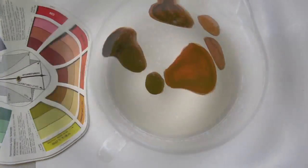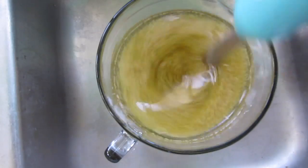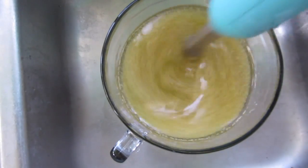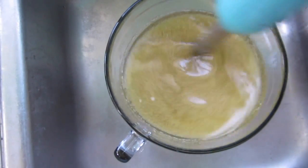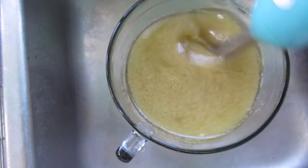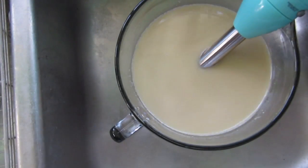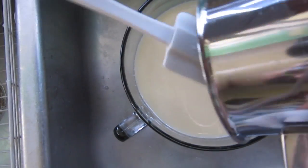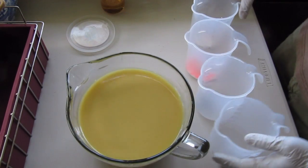Let's get started with the soap. I'm going to speed this up to get to the actual coloring and pouring. I'm blending my milks, clays, some caffeine powder, and shea butter, then adding my lye. This fragrance already made the soap a lot more orange in color.